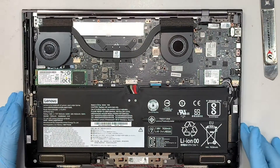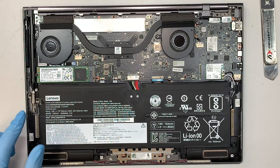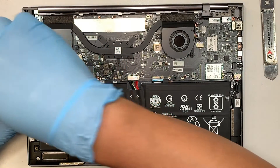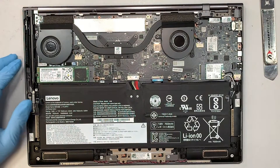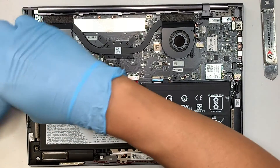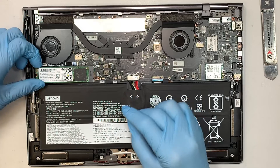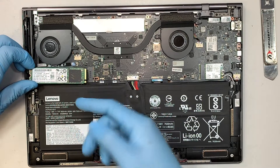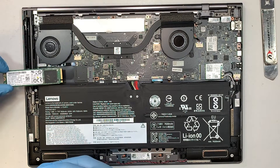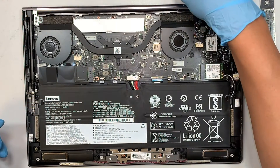At this point you can see that the M.2 drive is on your left. Get yourself a Phillips screwdriver and go ahead and remove that screw. Slide the M.2 at a 45-degree angle to the left to remove it. This is the original one — I don't need it anymore because it's too small.